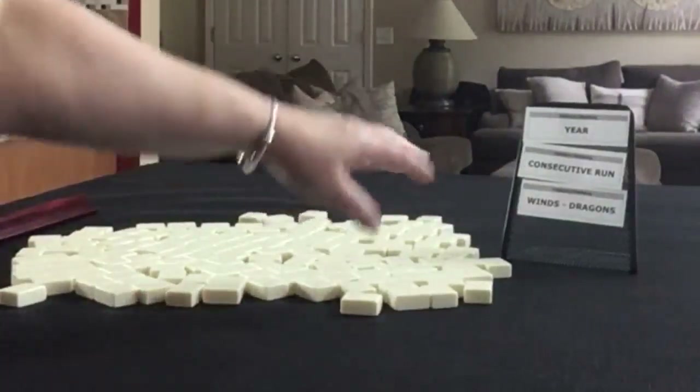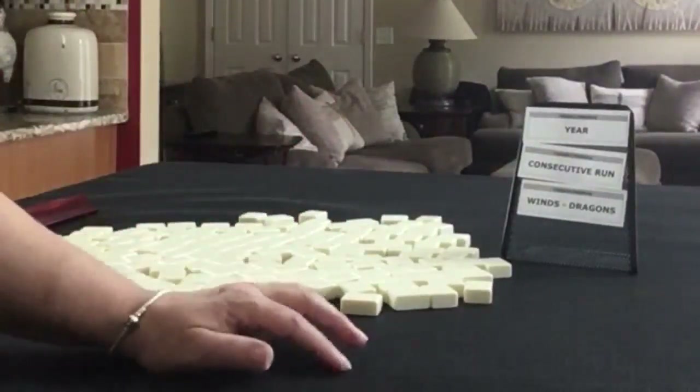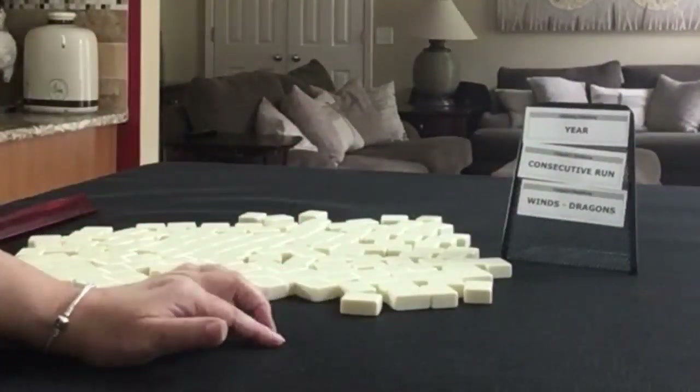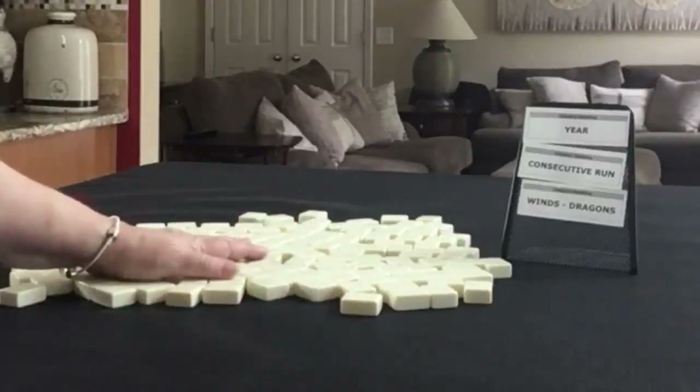We're going to force hands in these categories only. We'll alternate between dealer and non-dealer, so we'll have 14 tiles, then 13, then 14. And I'll create a mock Charleston with no jokers.